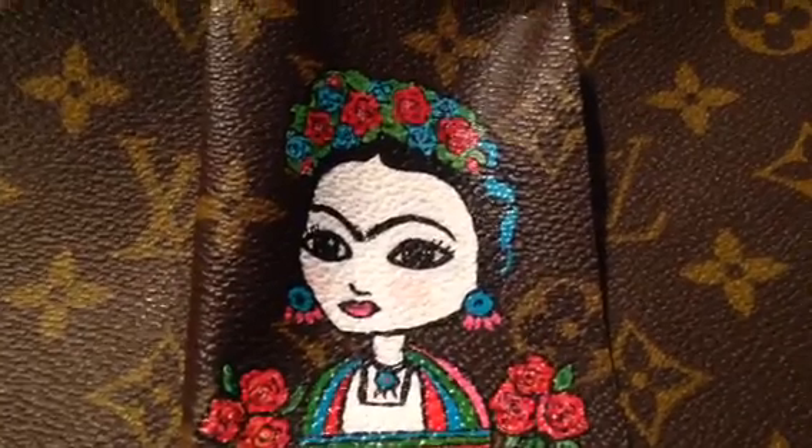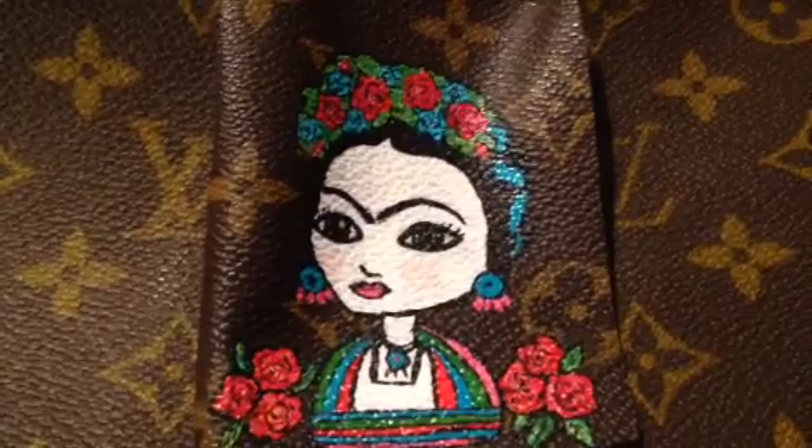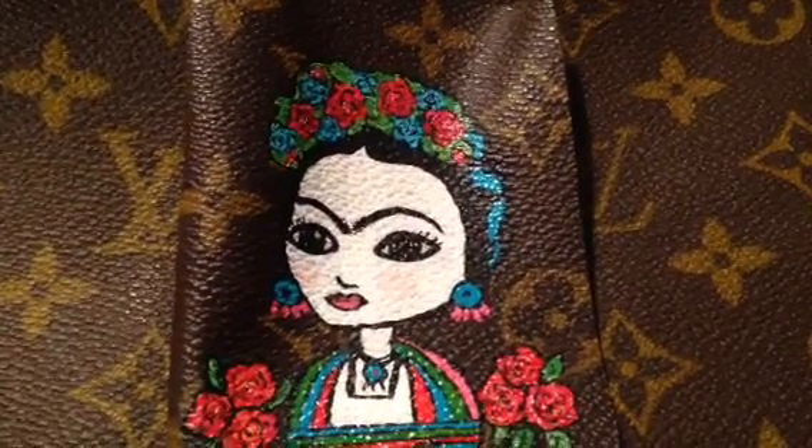Just wanted to show you my little Frida that I've been working on. I hope you enjoyed those videos. Thank you for watching. Goodbye.